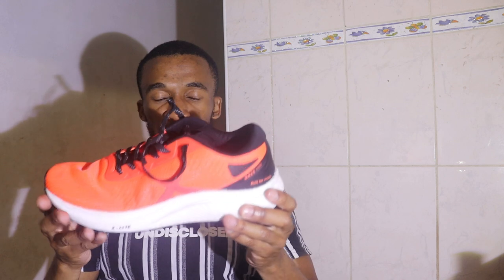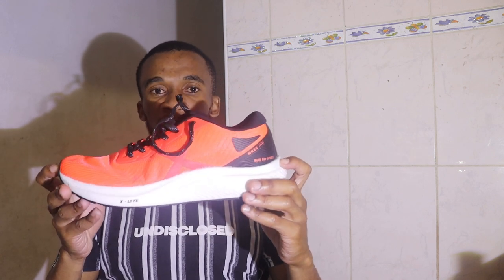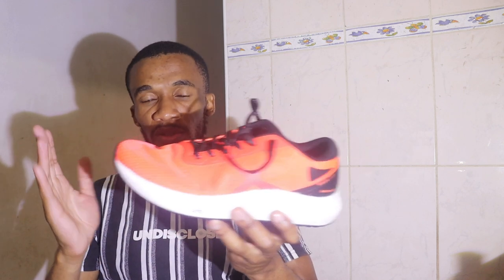I won't see myself doing 10Ks or 5Ks here, unless I'm just going there to jog and have fun. I will not be aiming to run a fast time or anything like that. This is not a shoe I would recommend if you're going for your PB on 5K or 10K, unless you're a very social runner.